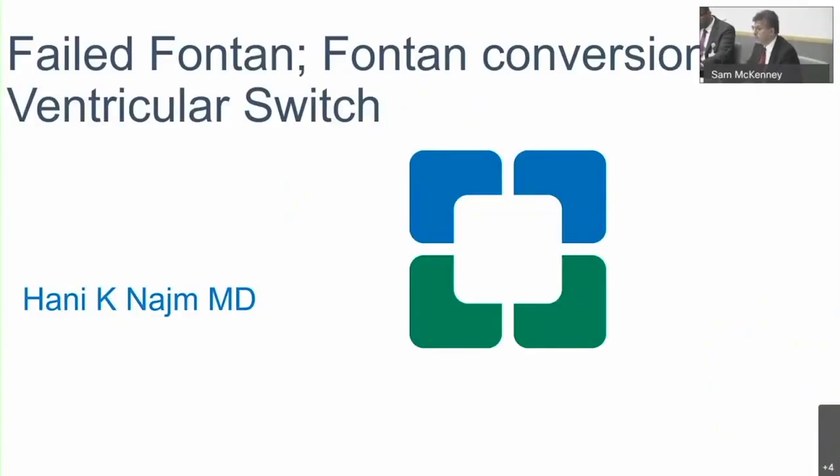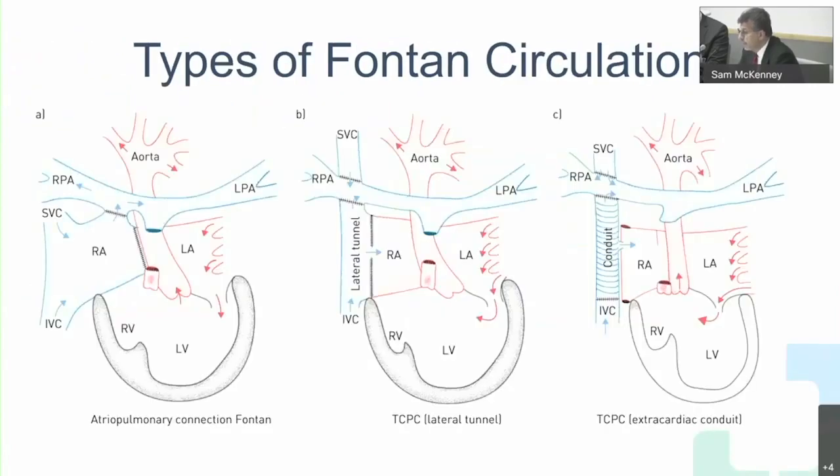In the previous talk we discussed the staged procedure on single ventricle physiology. We leave that single ventricle physiology for many years, and what happens to the body adapting to that high venous pressure. I'll talk about what happens to these patients and then how we can convert them, introducing the ventricular switch procedure.